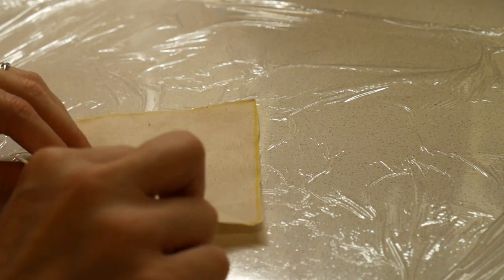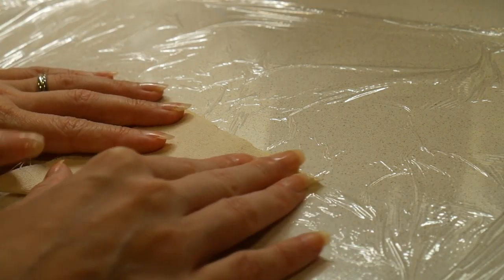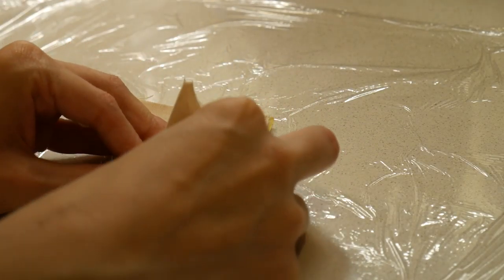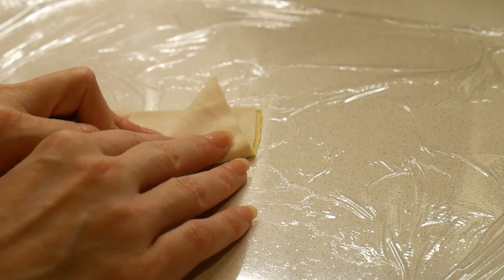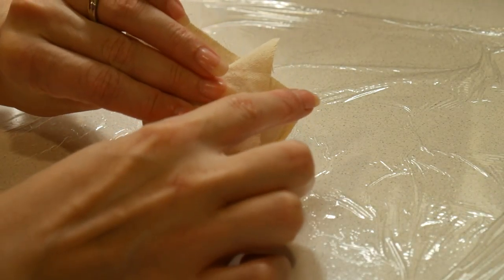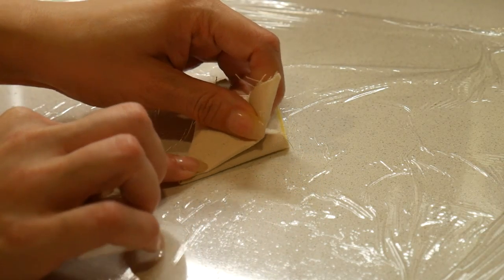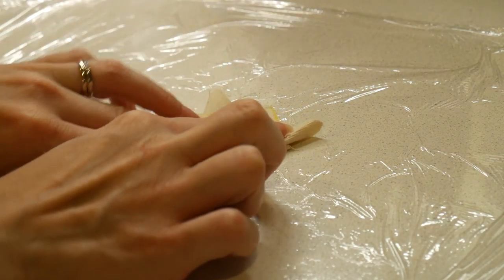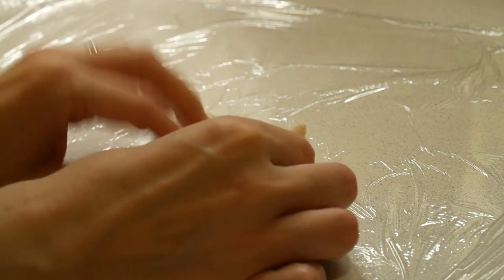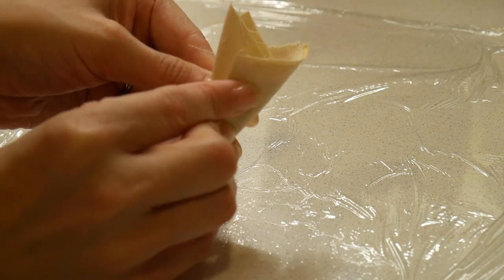To create the flower shape we're going to do some folding — you can create whatever flower shape you wish but this is a quick way to do it. Take the square and fold it in half corner to corner in a diagonal fold. It doesn't have to be super precise. Then take one of those diagonal corners and fold it up so that tip of the diagonal extends just a bit past the main peak. Do the same thing with the other side, lining up the edges so it looks a bit like an arrowhead.